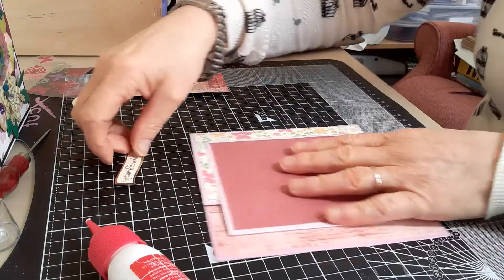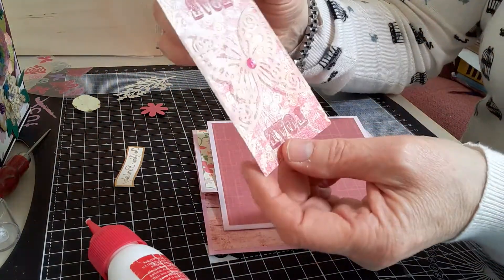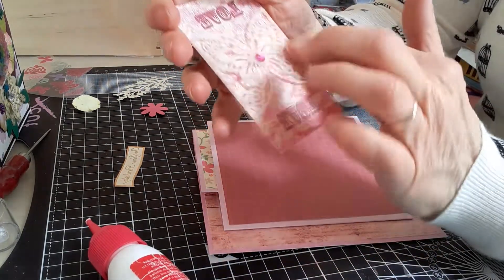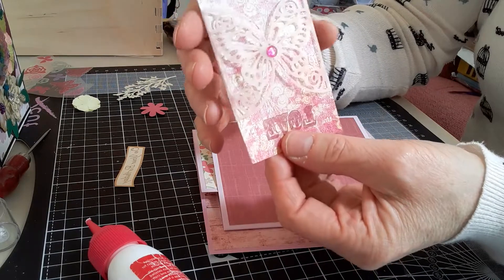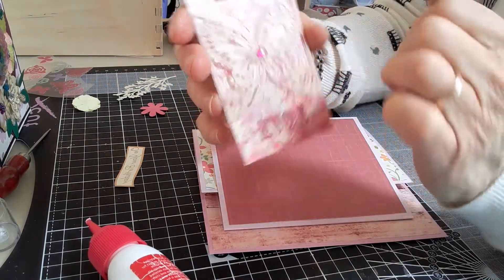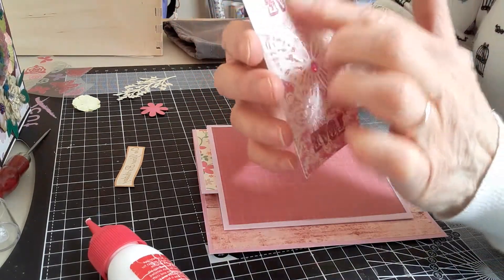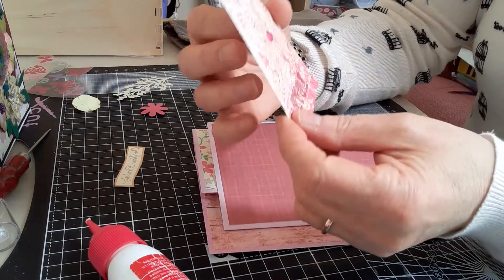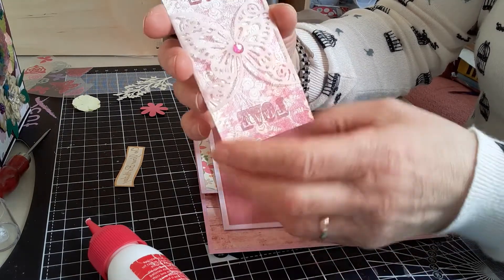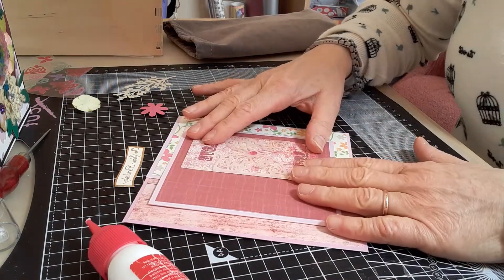I'm going to decorate the front. I received this lovely little card which has got a vellum butterfly wrapped around it — it does actually open, but I put a little gem here to keep it closed and it says 'love' on it. This was amongst the winnings I got from the lovely Tammy of Tambara Lily Crafts, so I thought I'd stick that here.